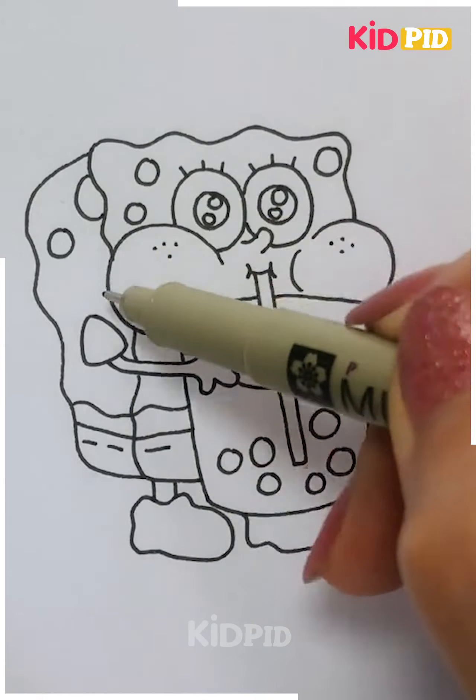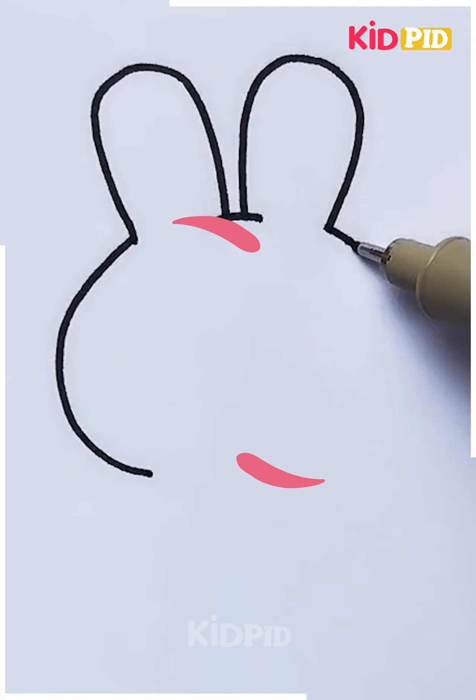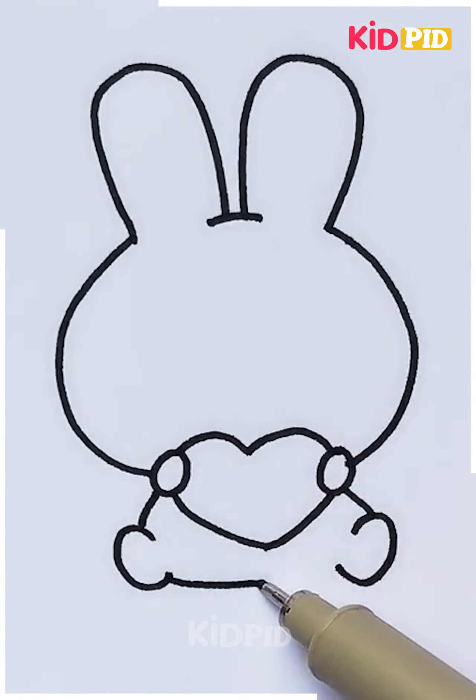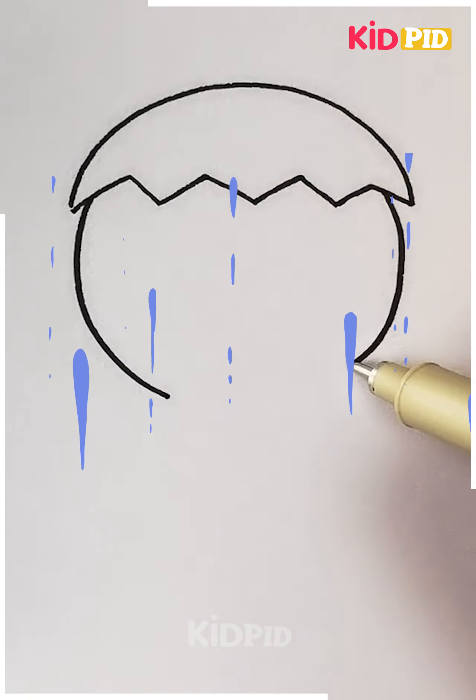The next one here is making a cute bunny. This time he's not having a carrot in his hand — this time he's having a heart in his hand, and that's how you can draw him. Done.